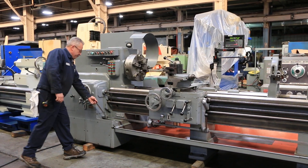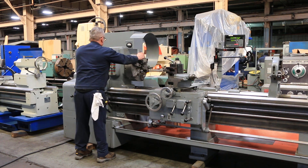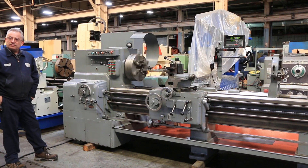The machine has a lot of stuff with it. It has a taper turning attachment, a Newall model DP700 digital readout, and two 6-inch roller-type steady rests.